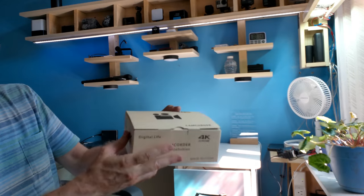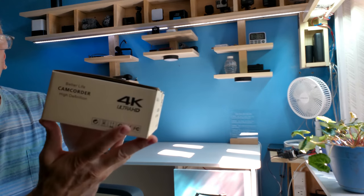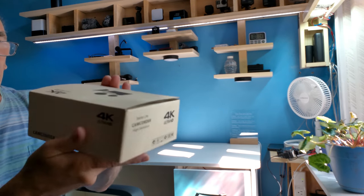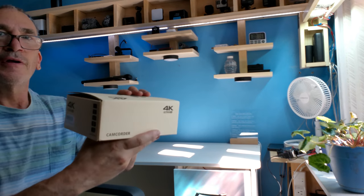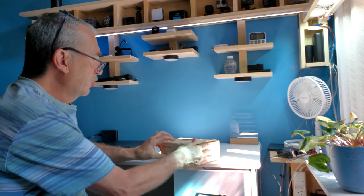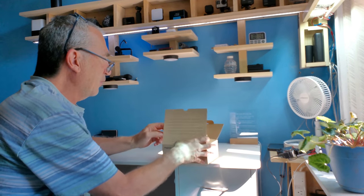This is the Camcorder by Betterlife — it's high definition 4K Ultra HD. They come in a number of kits; this kit's got a stabilizer. We're going to unbox this and show you what you get inside.